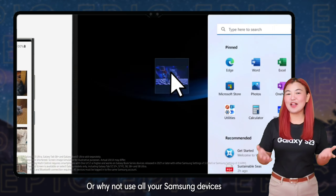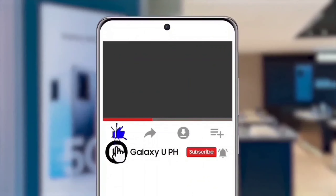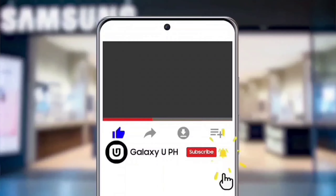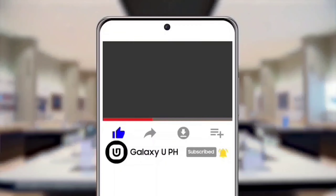Keep safe everyone! Once again, I'm Sunshine, leaving you with a great tempting day. If you like this video, hit the like button. Don't forget to tap the notification bell and subscribe to our official YouTube channel, Galaxy UPH. Be updated, not outdated.